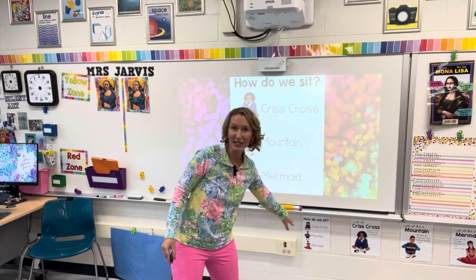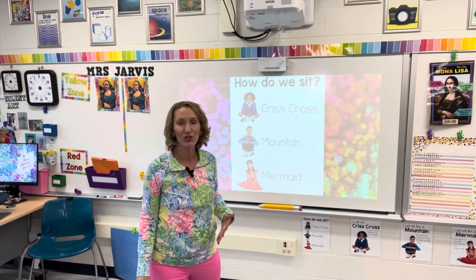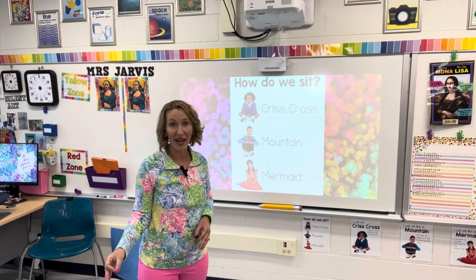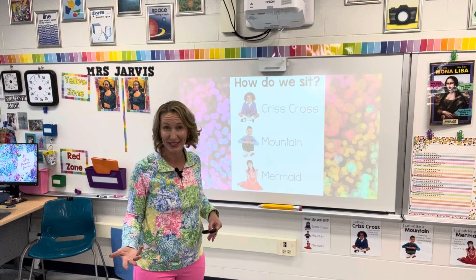I say crisscross, mountain, or mermaid, or I've printed out signs — freebies from Extra Special Teaching — and I point to the signs to have students do that quick body check if needed. I have certain students where this just wouldn't work well. I've prearranged with them to have a certain spot in my room where they go, or a spot where they stand in the back. These things are all done ahead of time so we're not stopping to have an argument about where someone's going to sit each and every day.